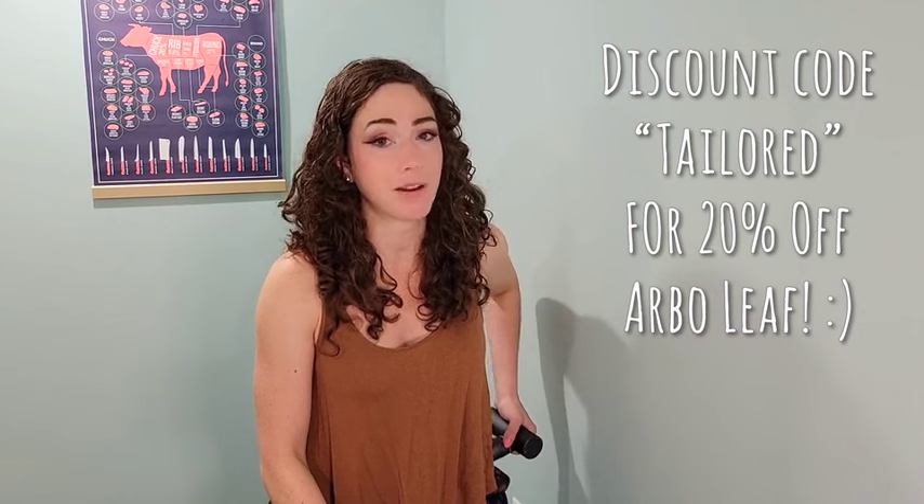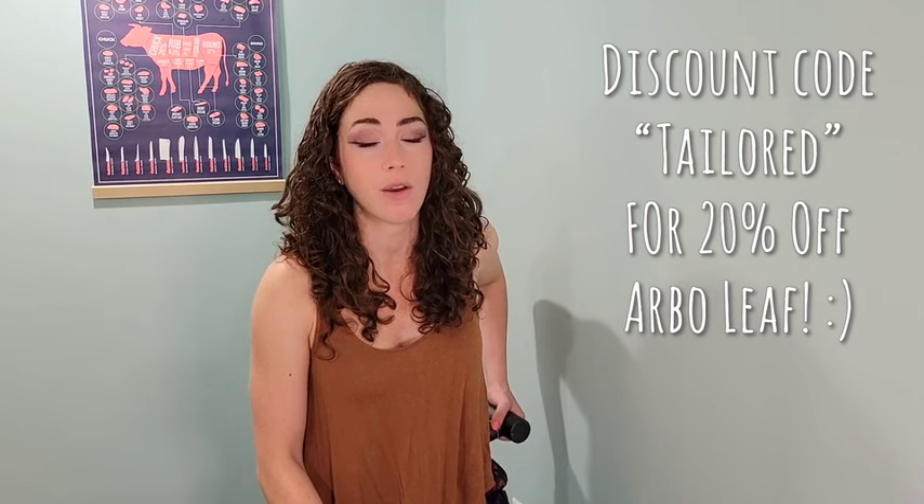I thought of so many of you when I got it. I have a discount code for you — it's 'tailored' for 20% off, which is a very generous discount. I'll put the link and discount code in the description. If you have any questions leave them below, and I hope you guys try it out because this is amazing.